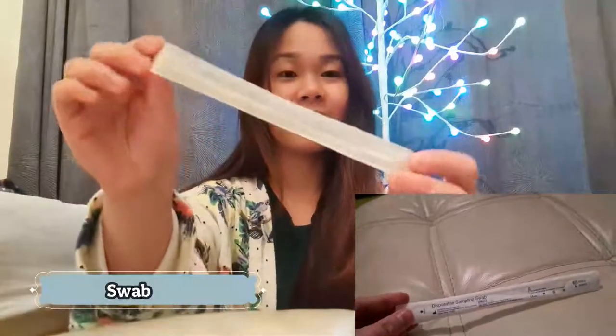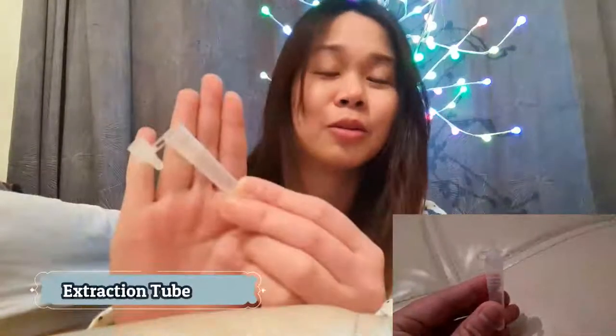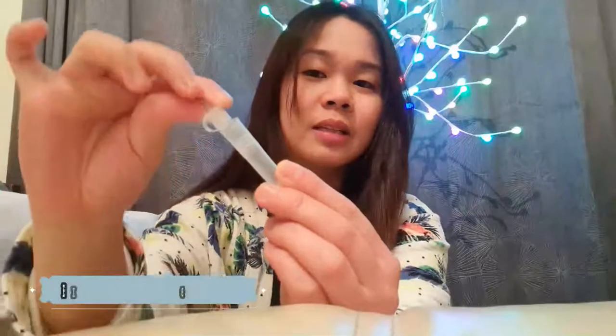Next, you've got the disposable sampling swab — it's just the same swabbing kit that we use with the proper swab. And then we've got a plastic bottle — something like that — and we'll seal it later. It's going to be a drop into this one. So let's keep this as sterile as possible.